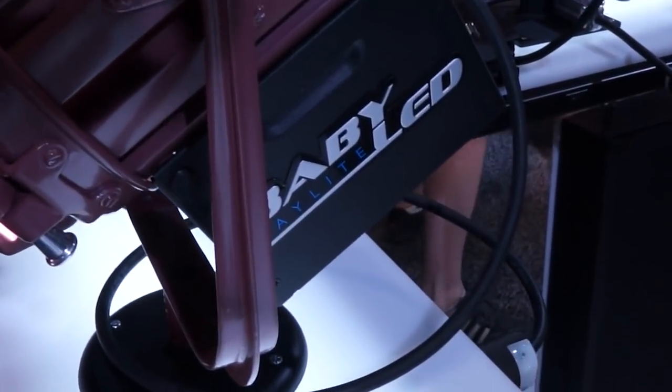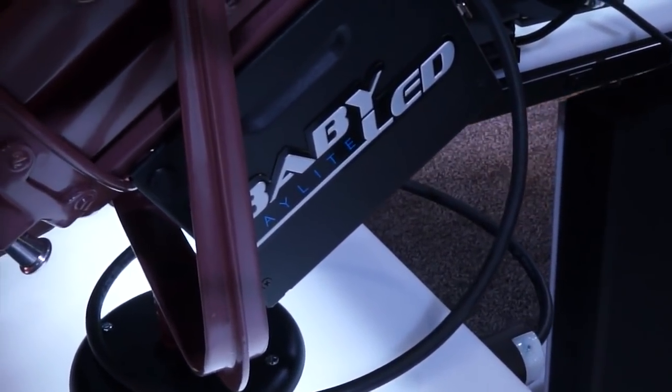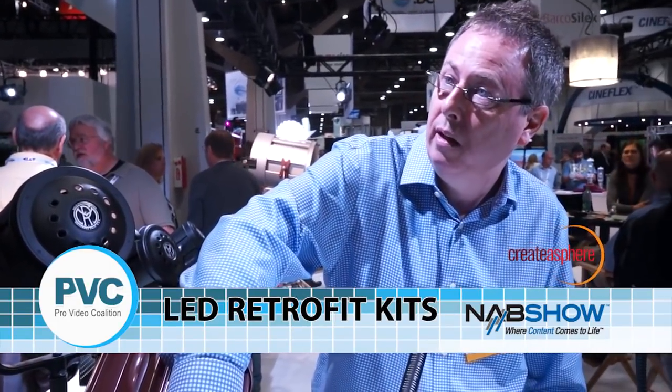This is a retrofit kit for our baby, a 6-inch Fresnel. And if you have an old can — it could be a 20, 30-year-old can, it could be beat up — but it doesn't matter. You can remove the old trough, put the new trough in, and it comes with a new Fresnel lens to replace, so you get the same optical performance as one of these new ones over here.